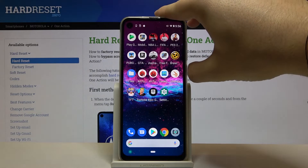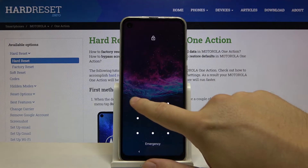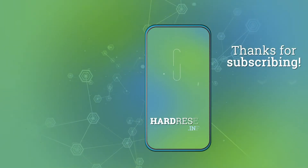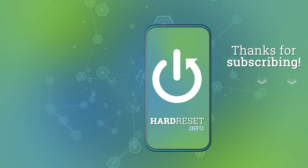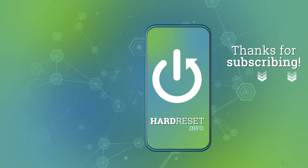Now let's try to unlock the device with our new lock method. As you can see, that's how it looks. Thank you guys for watching — leave thumbs ups, comments, and subscribe to our channel. We'll see you next time!